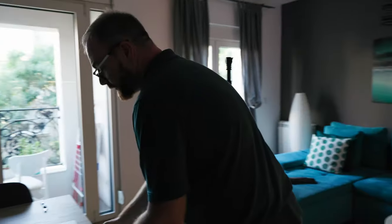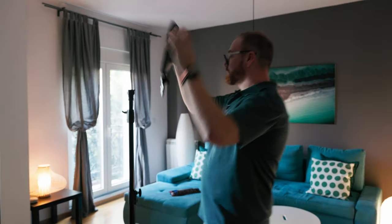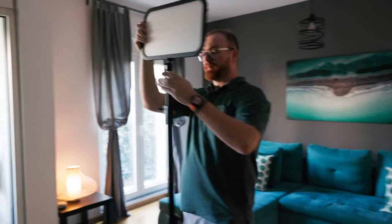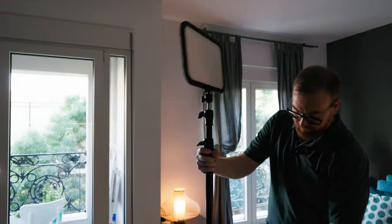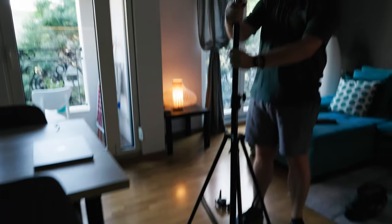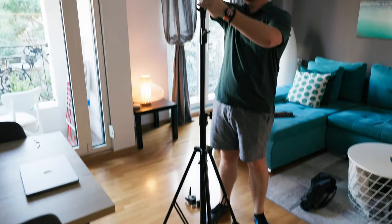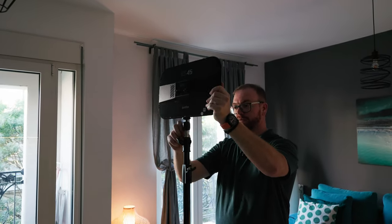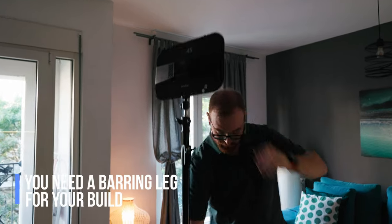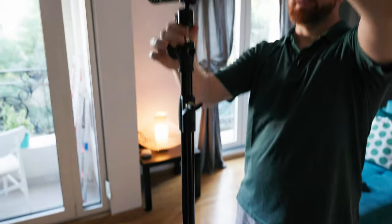Straighten it and mount it to the light. When you do all that setup, make sure that you align the light and the camera — or anything else we're going to be installing — with one of the legs. I chose this leg as my main leg and I'm aligning everything to that leg, because that setup is going to be front heavy. You want to have a bearing leg to hold the whole setup.